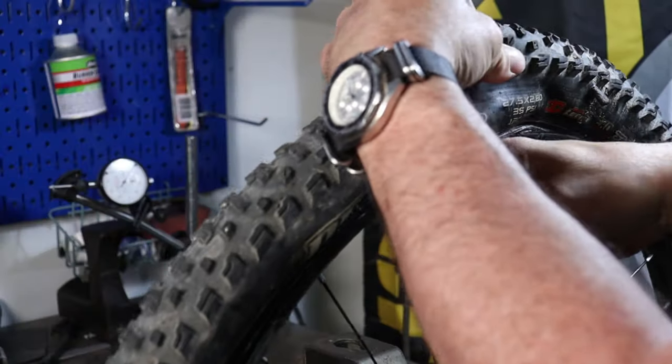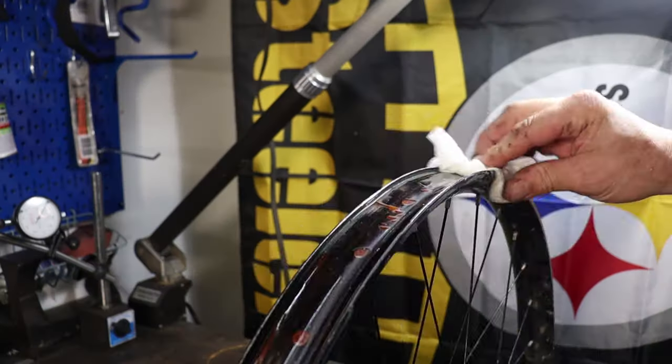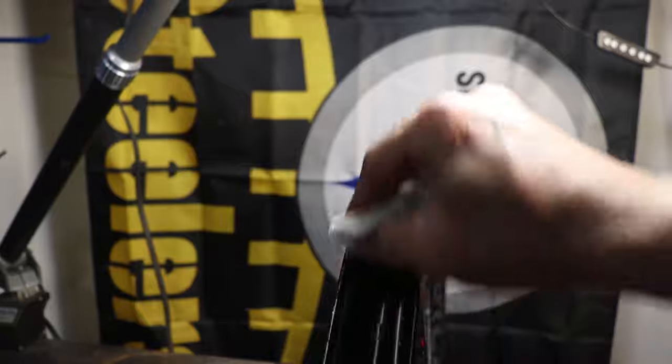First, I am going to remove my rim and tire and give everything a good cleaning. I am also going to inspect the field repair that I performed on my wheel and correct it if necessary. It actually seems to be running fairly true, but there are a few rough edges that I am going to buff out with my Scotch-Brite pad.